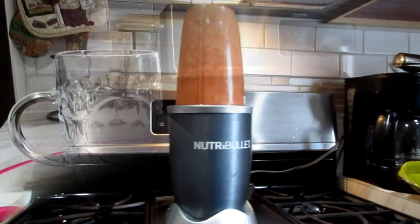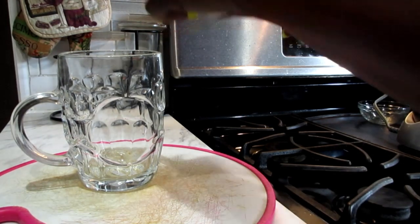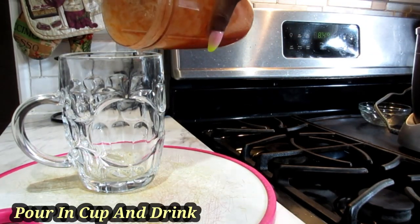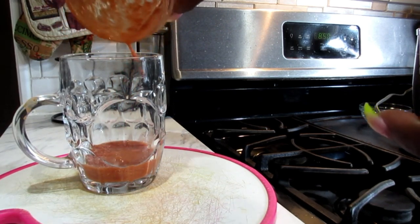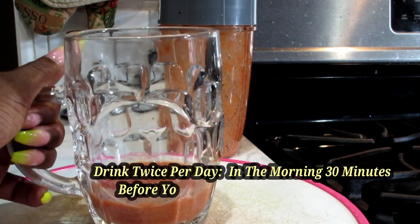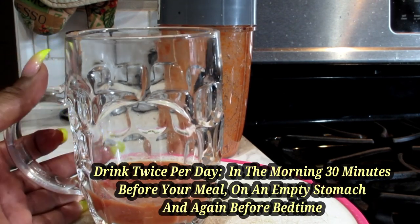Alright, we are ready now. So lastly, what you're going to do is pour this into your mug — your cup, whatever it is. And that's it, you guys. You drink this little concoction twice a day, 30 minutes before your meal in the morning and right before bedtime.